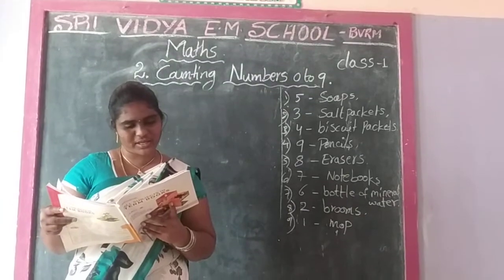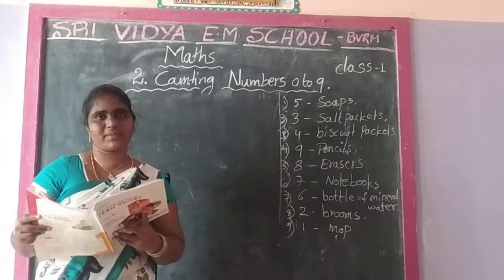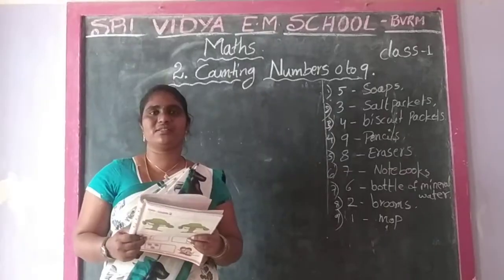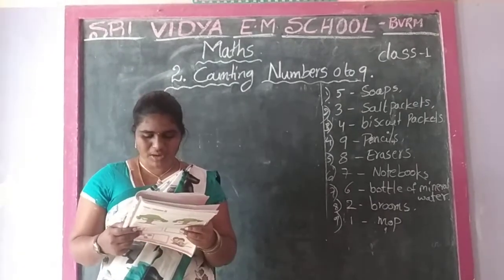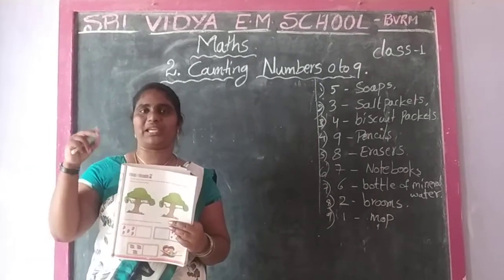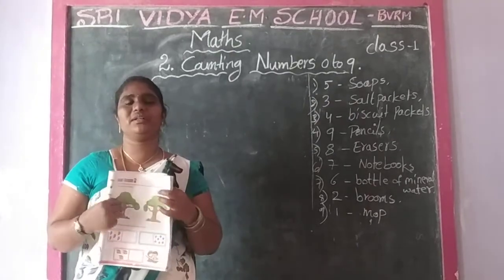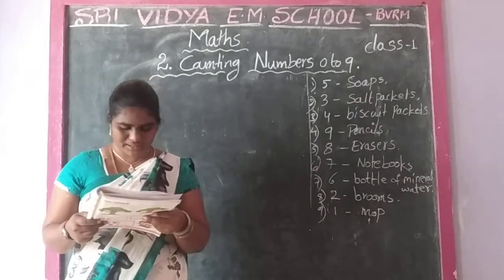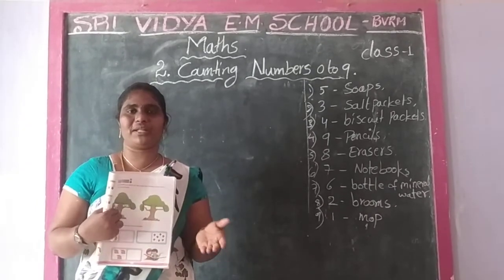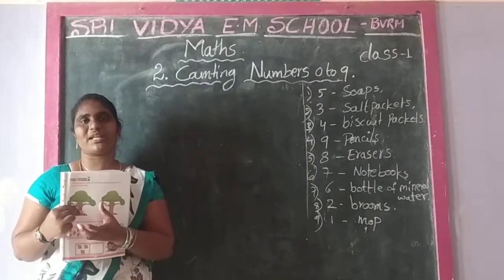Rita has 5 balloons in her hand. So, Rita has 5 balloons. Three of them are first, and two of them fly away. So, how many balloons are left in Rita's hands? There are no balloons in Rita's hands. So, two balloons are flat here. Remaining: three balloons. So, two balloons are flat here.